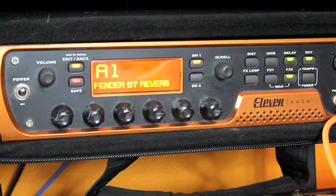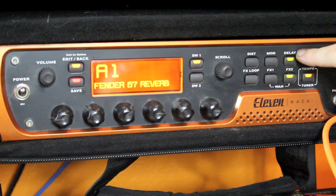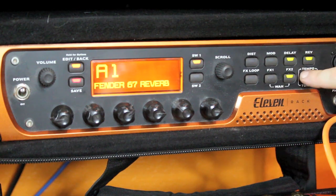We're going to have a quick look and talk through the patches. The first one is my clean patch, the Fender 67 Reverb. You can see that I'm employing three patch elements: a spring reverb, a tape delay echo, and then finally a graphic equalizer.